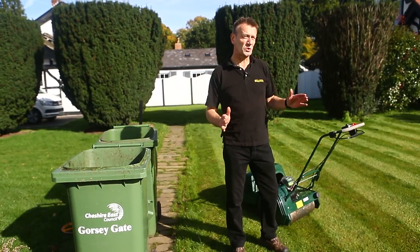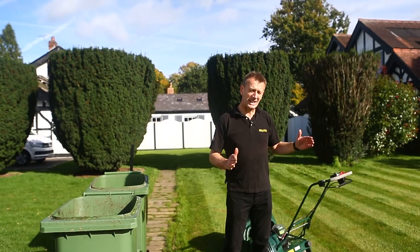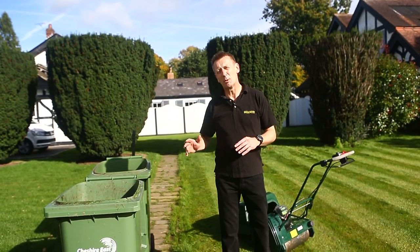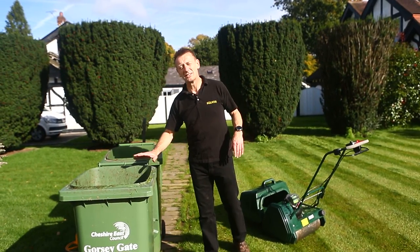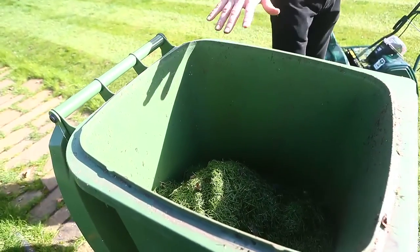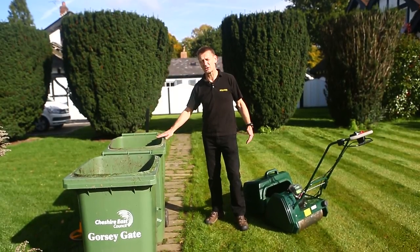I've just used the Liberty 43 to mow this 375 square meter lawn, done in about 15 minutes. The grass clippings taken off are very comparable with the rotary mower. If you take a look at the two grass box contents — this is the cylinder mower and this is the rotary mower — you'll see there are very similar quantities when I've mown this lawn once with each machine, remembering the lower height on the Liberty.